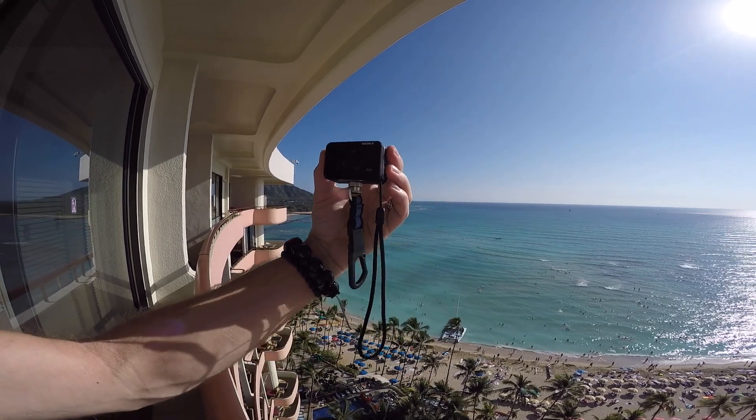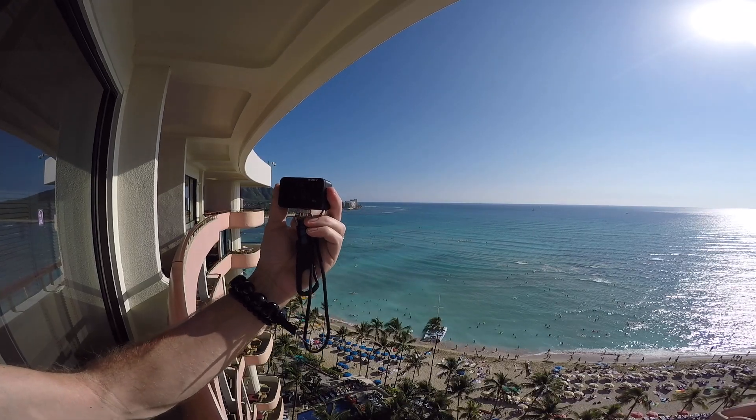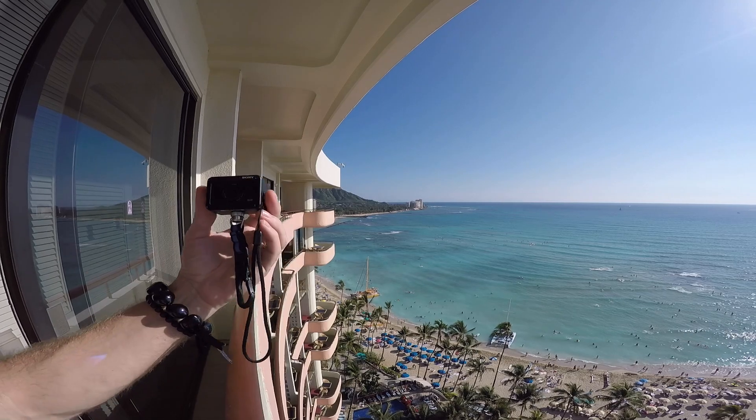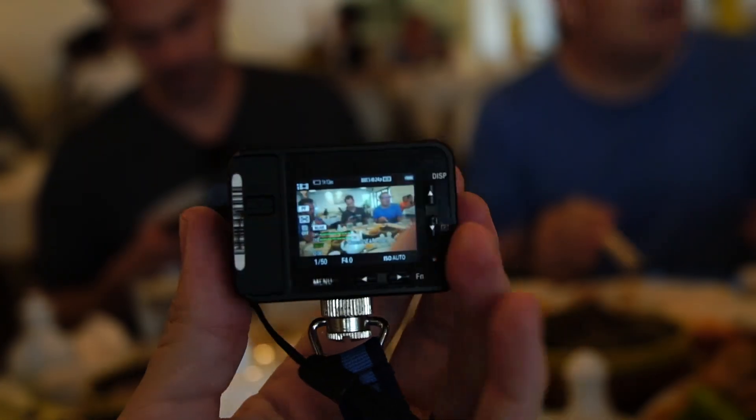So far I'm digging the RX0 — it's not perfect. I think an RX0 Mark II, if they ever come out with one, will have the improvements I'm looking for. As it is right now, it's a very solid camera. I wouldn't call it an action camera — it's more of a 'take anywhere, do anything' video and photo camera built to a professional standard. I could just hook it to my belt loop and have it with me every day.